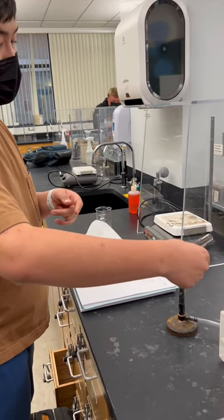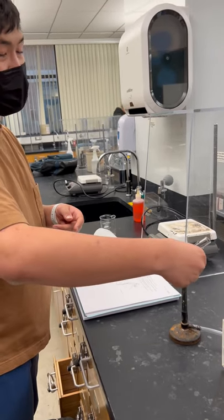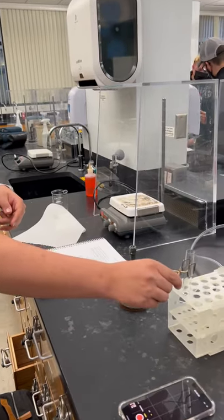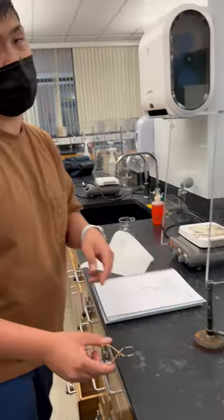Hold it at an angle, move it across the entire length of the tube — make sure you're not just heating up that one spot. Then take it off the Bunsen burner, and to cool it, put it in the test tube rack and let it cool.